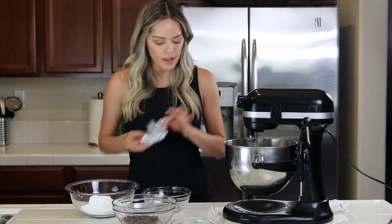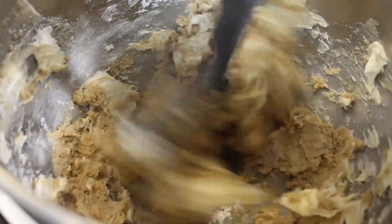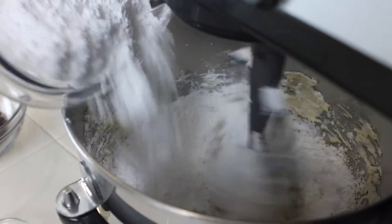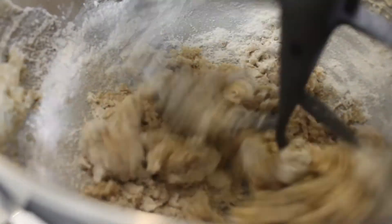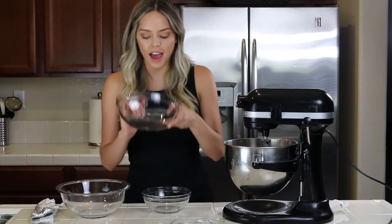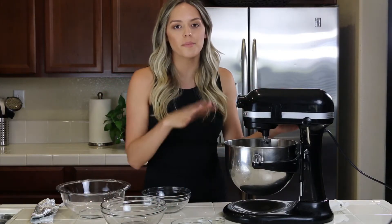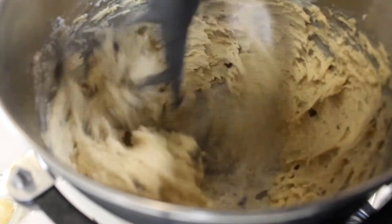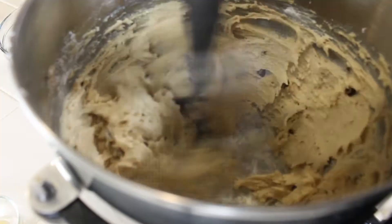Then I'm going to take my cream cheese and give that a mix. And then slowly add in my powdered sugar. Okay, so the frosting is at the point to where it's kind of crumbly right now. So I'm just gonna leave it like that and then add in my semi-sweet chocolate chips. I'm going to mix it on medium to high speed so it gets that frosting texture, because right now it's super crumbly but the more you mix it the more soft it'll get.